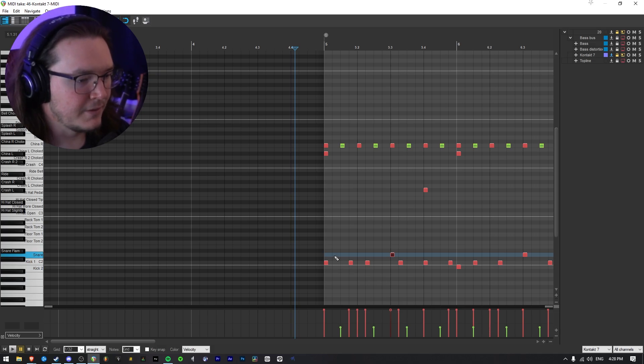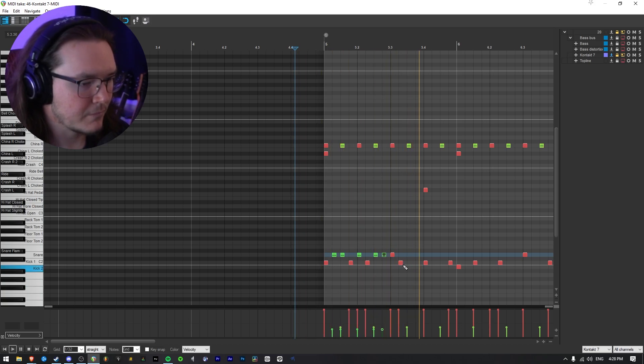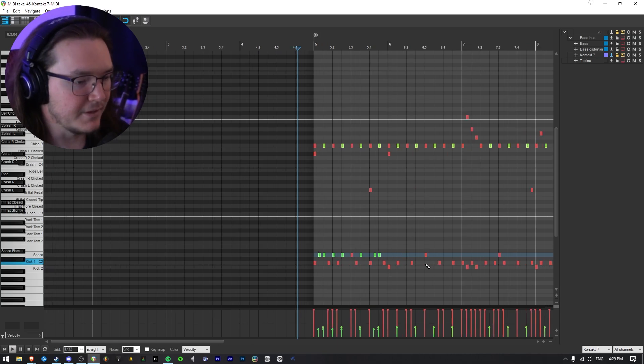Another thing to keep in mind when programming drums is ghost notes. While sometimes they're really subtle and you can't really hear too much of what they're doing, they definitely add a lot of feel to the drum parts. So to add ghost notes, I would just kind of listen and pull the velocity down quite a bit — maybe around there — add two there, one there, maybe two there, maybe just one, two there. They are quite quiet and I would personally like them a little quieter — but they give that extra feel to the part.